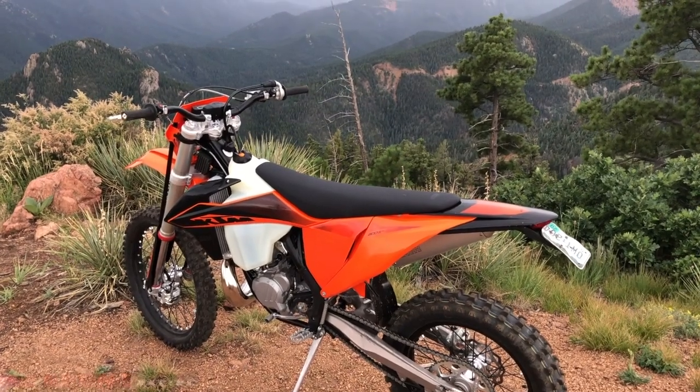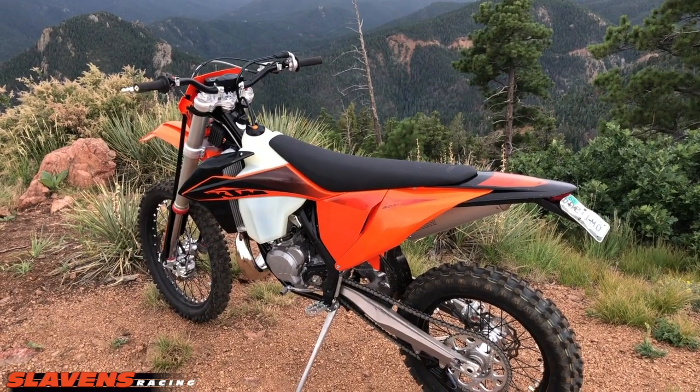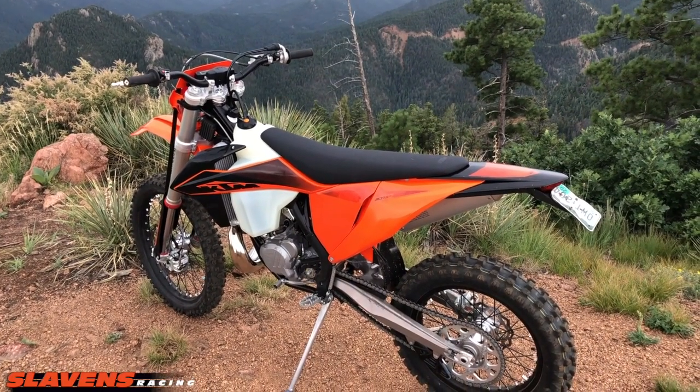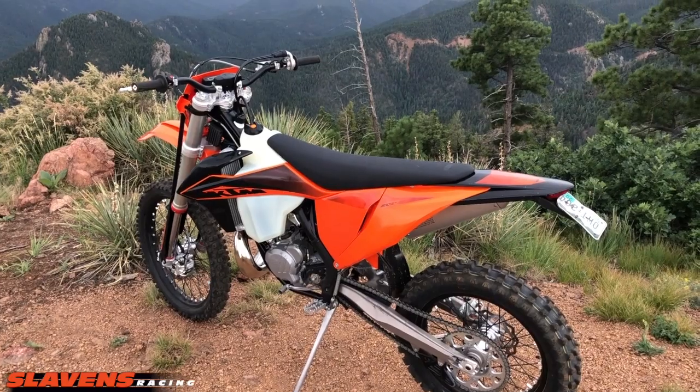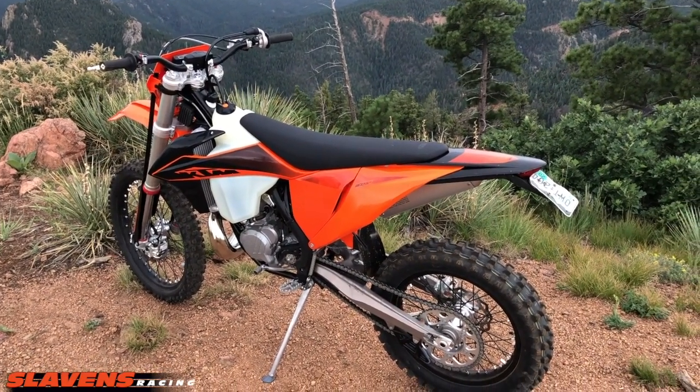Hi guys, Jeff at Slaylands Racing. Just picked up my 2020 300 XCW last night. This morning I took it for just a spin around the neighborhood — threw my helmet on and buzzed around with just my jeans on just to see how it runs.